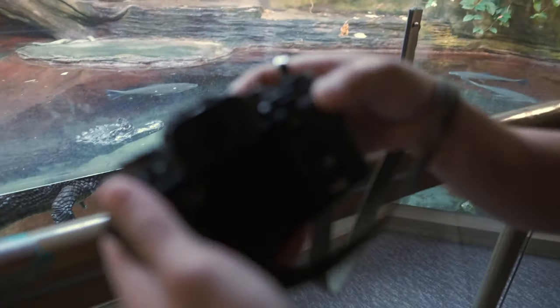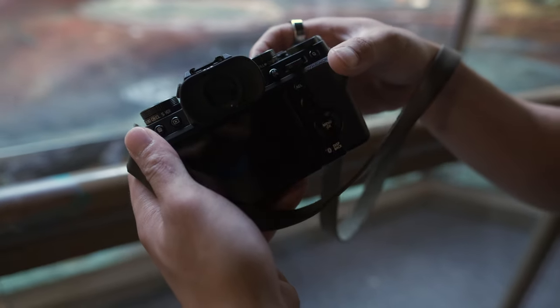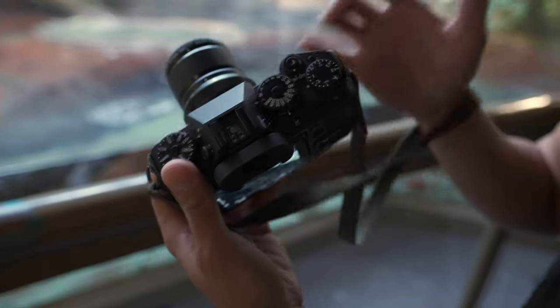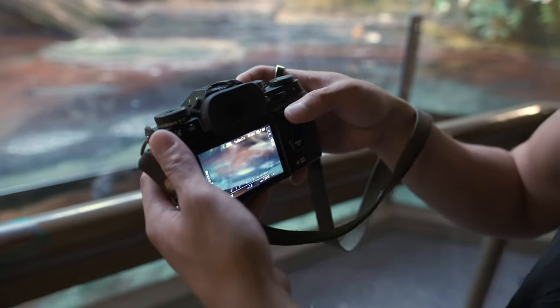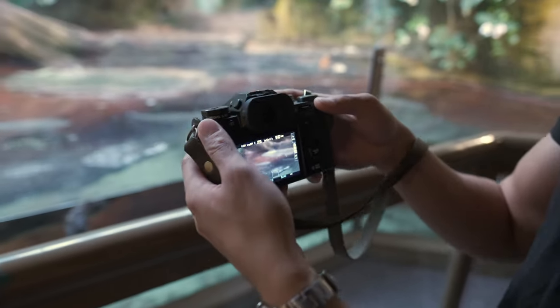Just switching between photo and video — like just like the X-T4, I'm glad they kept this. Even though it's not a video-centric camera, for hybrid shooting this is something the X-T4 did really right, so I'm glad to see it on the X-T5.